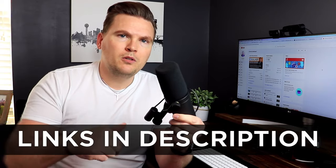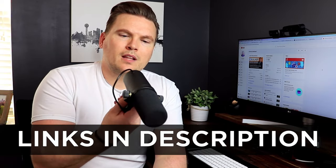All the links to what I'm showing you are going to be down in the description below so you can check them out for yourself. I love, love, love this mic and I can't wait to show you how all of it connects together.